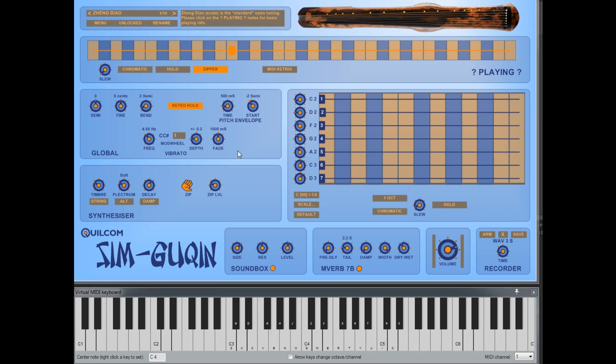Vibrato is a common method of expression, so we have a vibrato LFO where you set the frequency, depth, and fade-in time. You can use the mod wheel, which is CC1, or any other controller. If you move the mod wheel you'll see the depth changes. Like the pitch bend wheel, you only get vibrato if you're holding down a string note — if you hold down a note and then release it, the vibrato stops, which is what would happen on a real instrument.